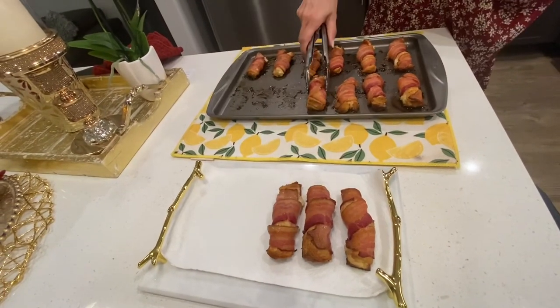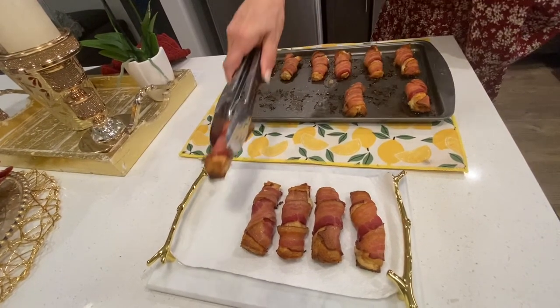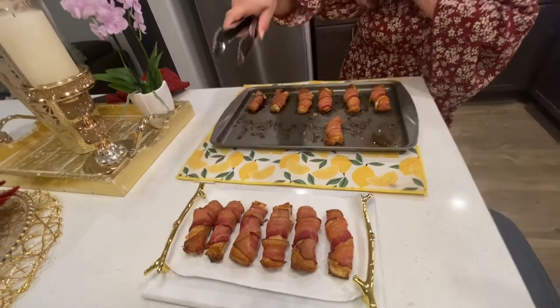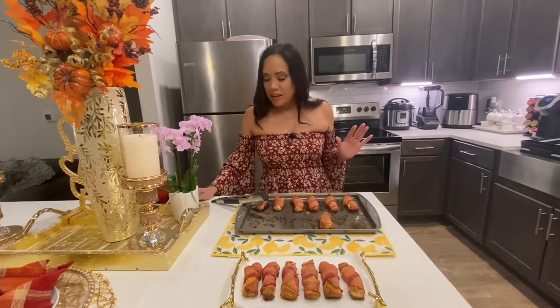Don't they look delicious? Trust me, guys, you are not going to regret making this recipe — it's one of the best things I have ever tasted. I wanted to thank my following beautiful nieces — I don't know which one of the four made this recipe for us last time, but I'm just going to thank them all anyway: Bella, Gabby, Nessie, and Lily. Thank you guys, love you all.